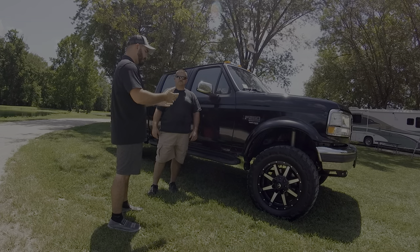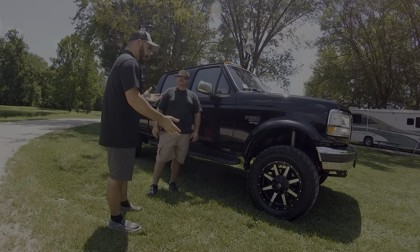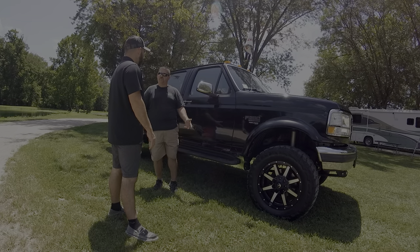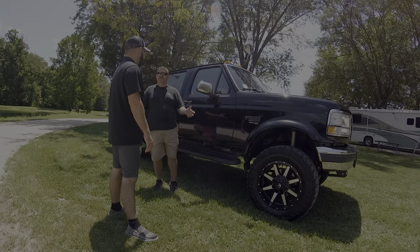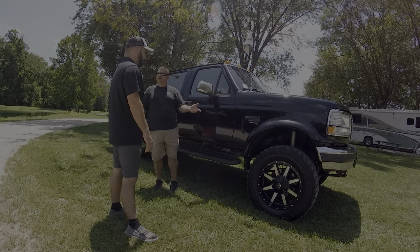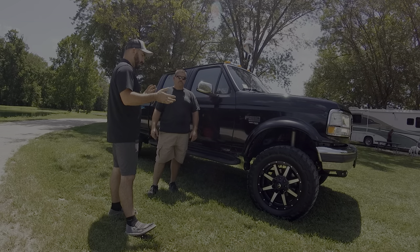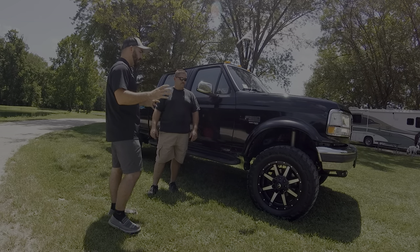I know you added the fender flares to kind of cover the mud tires. They're 20-by-9 Fuel wheels — the offset backspace I'm not sure on — but they're 35-12.5 mud tires. They tuck in the fender well nice on this truck and give it a unique look.